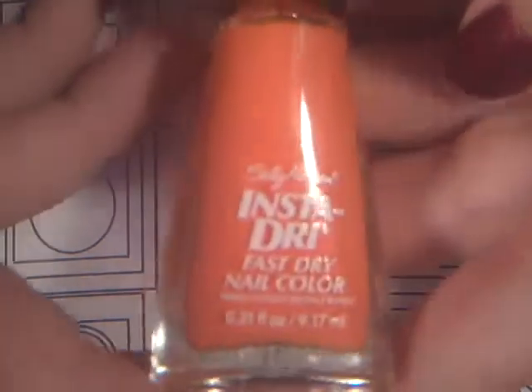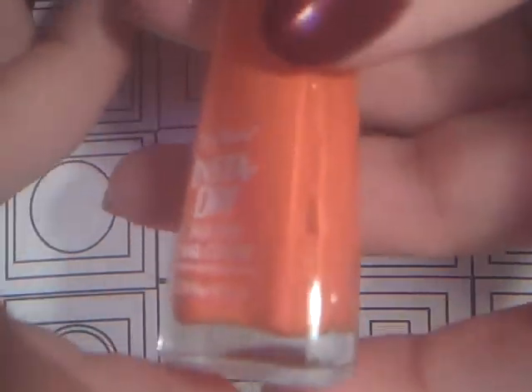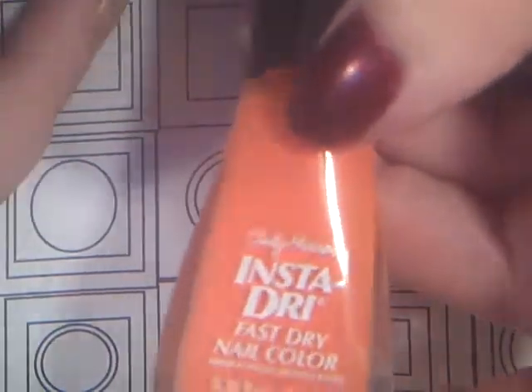Next I have this pretty pumpkin orange color. It reminds me of a pumpkin so much. It is called Orange Impulse by Sally Hansen Insta Dry.